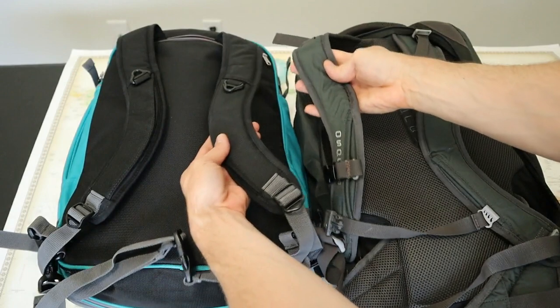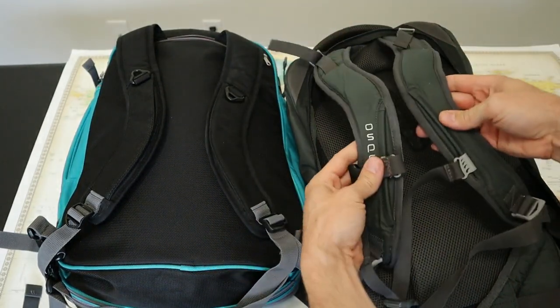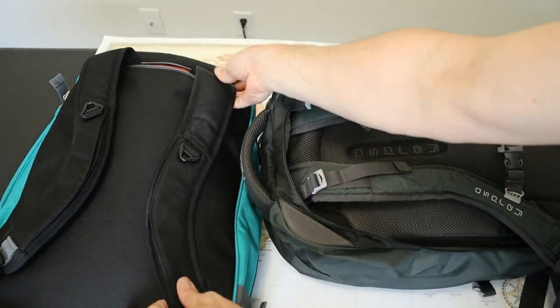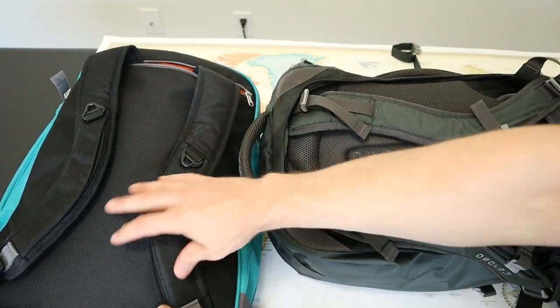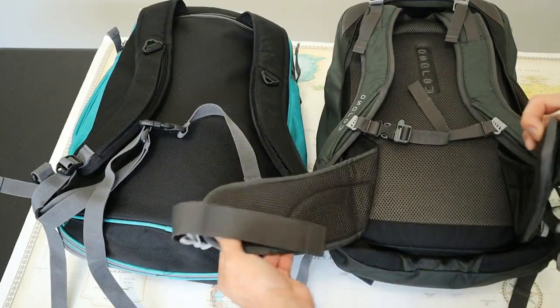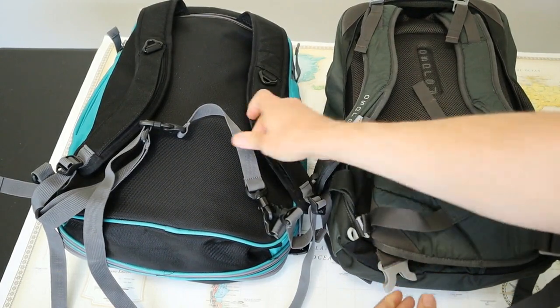Now let's look at the carry options between these two bags. They both have hideaway backpack straps, a shoulder strap option, as well as top and side carry handles. The backpack straps on both bags are pretty similar — they're both about the same width with the same amount of padding — but the Osprey bag is much more comfortable to wear as a backpack. The shoulder straps are more adjustable using the top load adjusters, and the sternum straps work much better than the Weekender's. The back padding is also much better: it has a soft, meshy, breathable back, while the Weekender has a flat back with minimal padding and air ventilation. The hip belts are also much more comfortable on the Farpoint — they are well padded and adjustable, while the Weekender just uses a thin nylon strap.